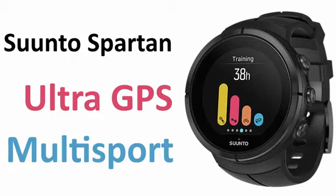The Suunto Spartan Ultra GPS Multisport — it's a mouthful, and in my opinion the Suunto does deliver, because it has lots of functions. It's used for multisport like cycling, running, swimming, but also hiking and just fitness. In my opinion, this is a brand new watch that will appeal again to the real fanatical multisport people, like me, who want to buy this watch.